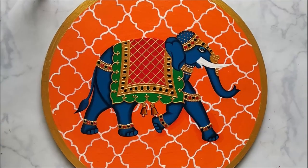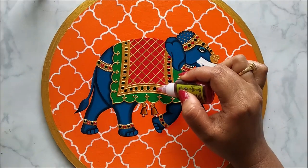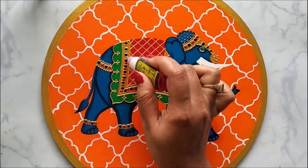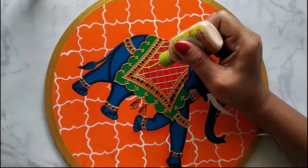For this kind of painting, I would always suggest using spray varnish — the link is given in the description box below. I have also provided links of all the products I have used for this project, so you can check out from there.